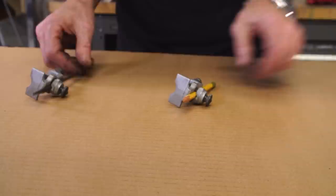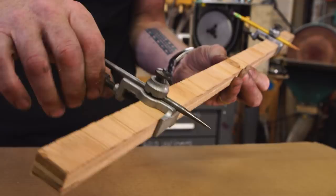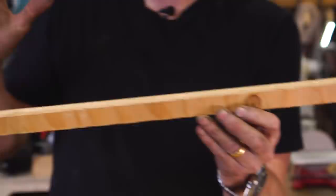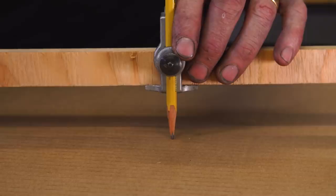Any length you want — I've done 20-foot diameter circles using these very same trammel points. Look at that! These are my favorite designs. They make them in many different form factors; they clip on rulers and other things. This design in particular I find to be the most robust and simple to use.